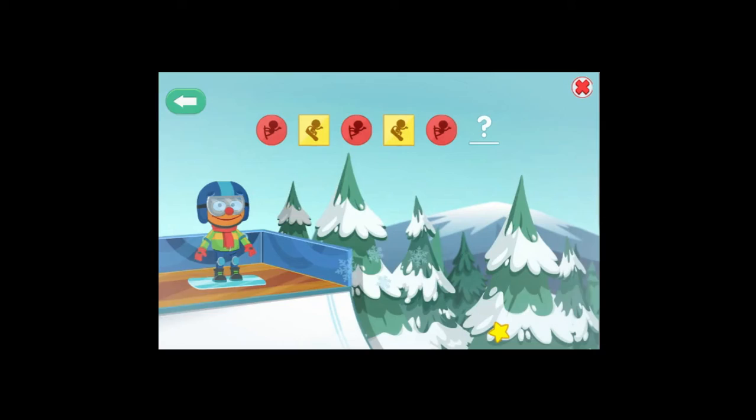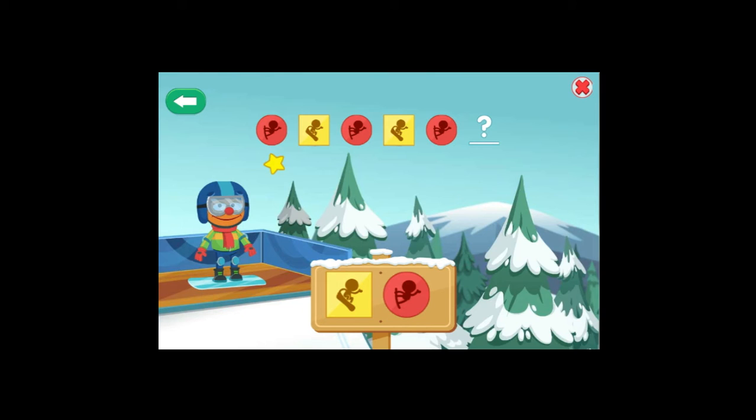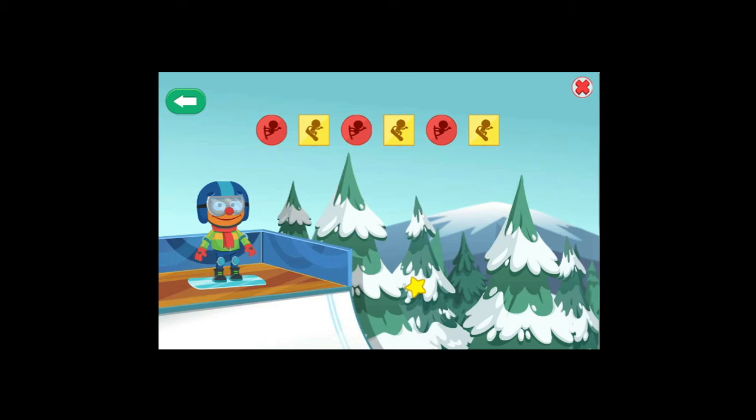Finish the pattern to see your friend do cool snowboarding tricks! This pattern goes circle, square, circle, square, circle. To see the tricks, choose the shape that comes next in the pattern! You did it! The pattern is now complete! Time to see some cool tricks!